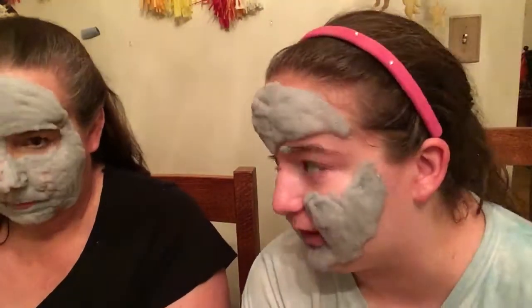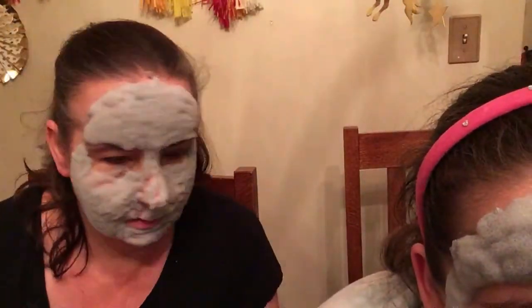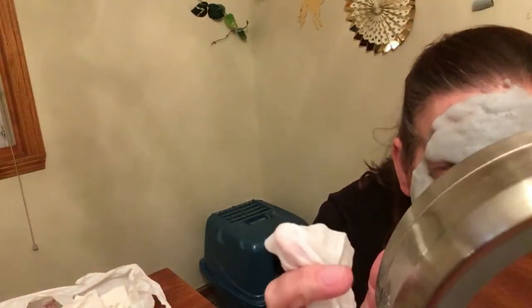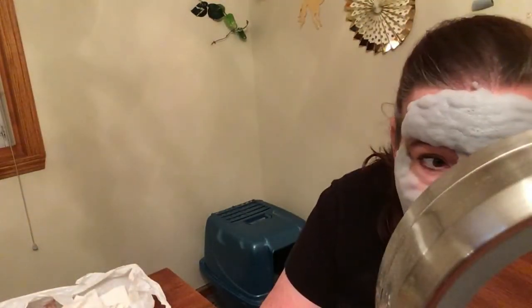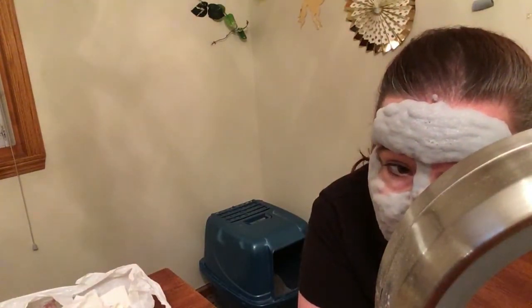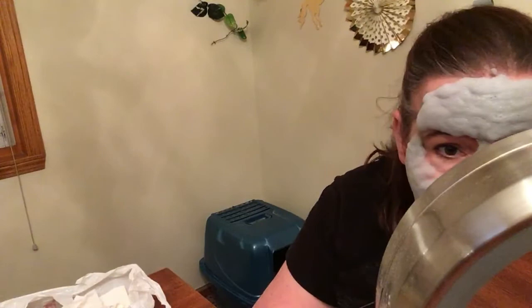My whole face feels like bugs are crawling on it. It looks like you have foam from a car wash — you look like you walked through a car wash with the foam thing. Oh, it's like a rainbow! That would be cool — like when you walk outside it changes colors. That would be awesome!